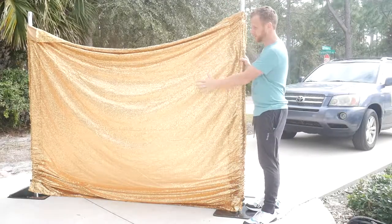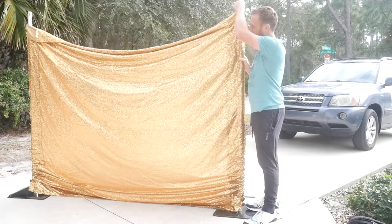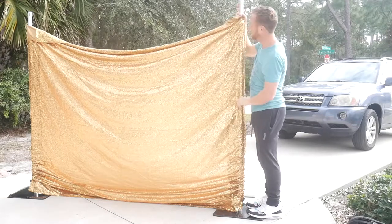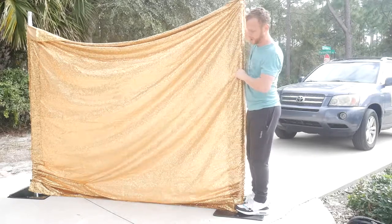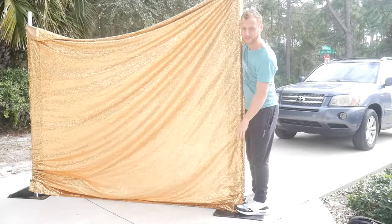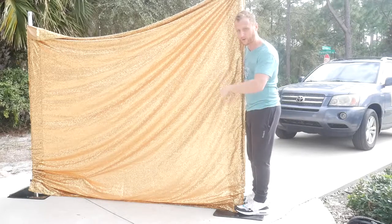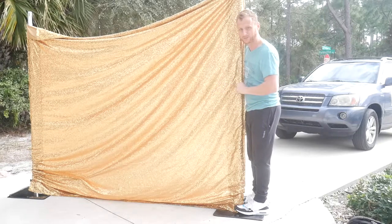Now we're going to work our way into the top pockets. These uprights are set up in the six foot position, so I'm going to have to get them up higher — ultimately to the eight foot position, but the next level up is seven foot. You want to grab the top part of the pole, put your feet down towards the base plate, and raise up that top part. You will hear a pop, which is the pin going into the next level — the seven foot level. You're going to do the exact same thing on the other side to get both in the seven foot position. That's where you'll start working on putting in the top pole and bottom pole to make the full backdrop system.